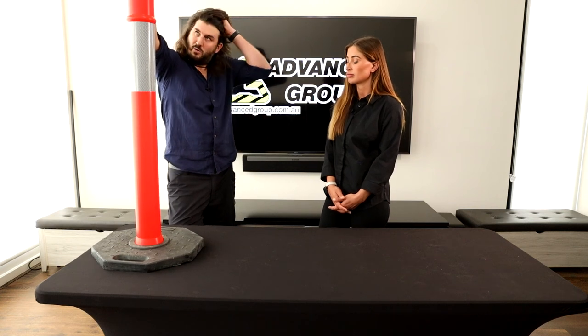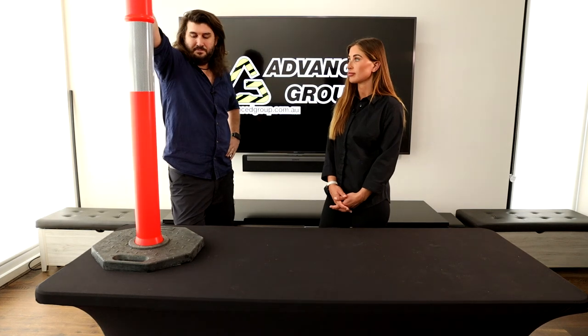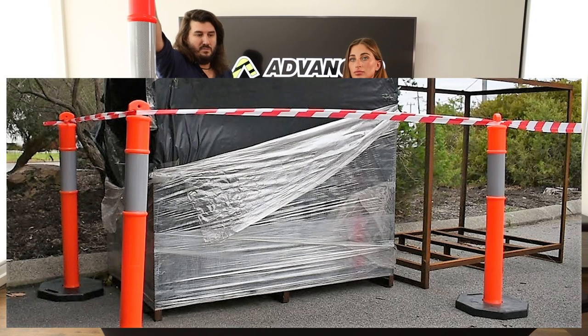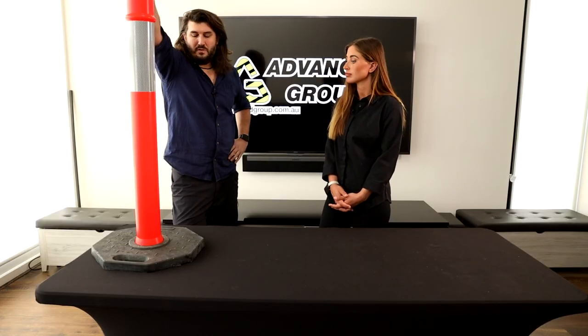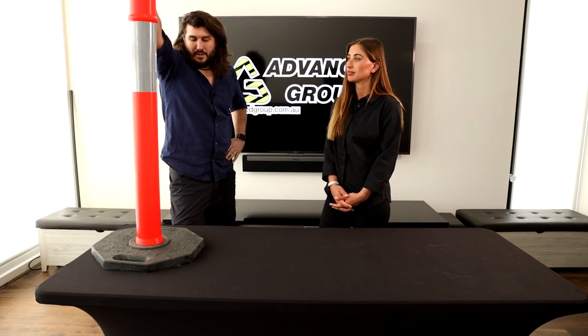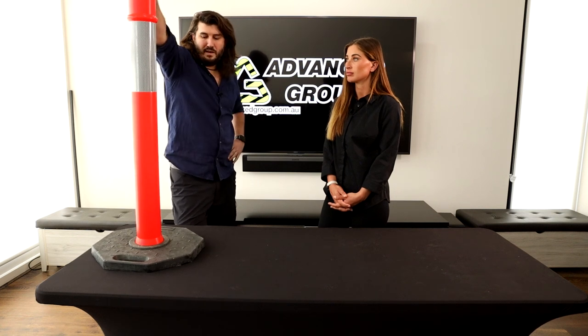You'll notice on the sides of the highway they'll have two or three bases for good reason. If you're trying to put barricade tape between these to make a temporary fence-like barrier, the tape surprisingly catches the wind and blows these over all the time — it's happened to me personally. Even on a mild wind it catches the tape and pulls it over, so you'd probably want two or three bases if you are daisy chaining barricade tape between them.